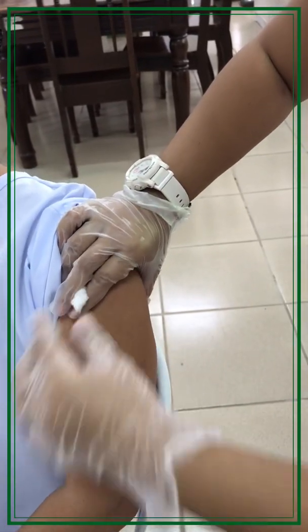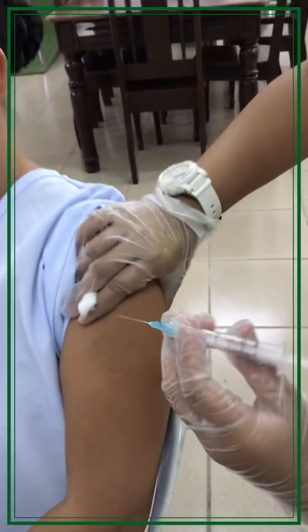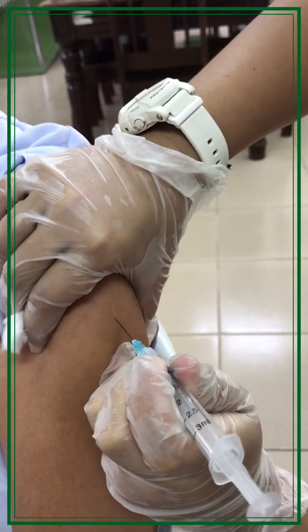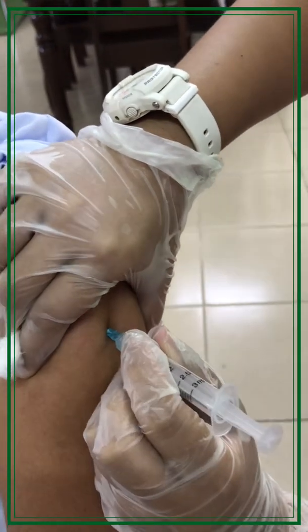With the non-dominant hand, pinch the deltoid muscle and place a cotton ball between the fingers. Using the dominant hand, hold the syringe between the thumb and fingers like a dart. Insert the needle quickly at a 90-degree angle.